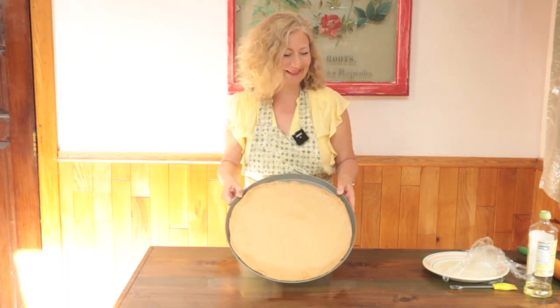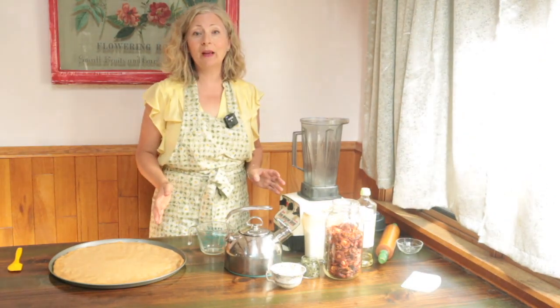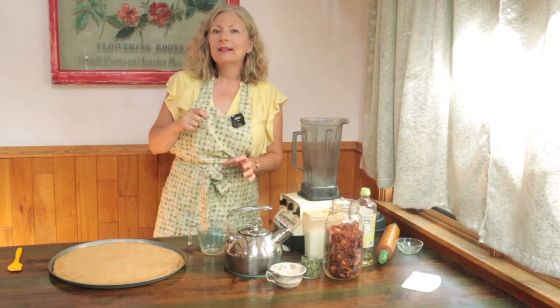Now it's time to make the sauce. The easiest route to pizza sauce is to take an eight-ounce can of tomato sauce and stir in a little salt and pepper, some oregano, and maybe a little garlic powder. Stir it all together and spread it on your pizza crust — that is perfectly fine.